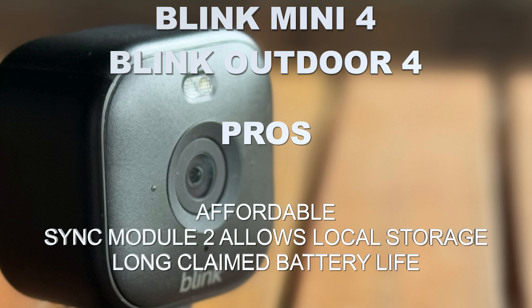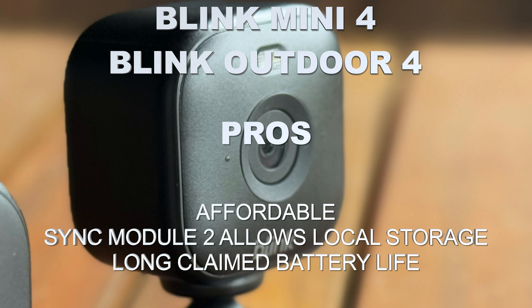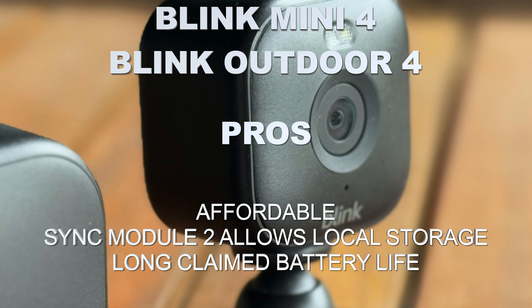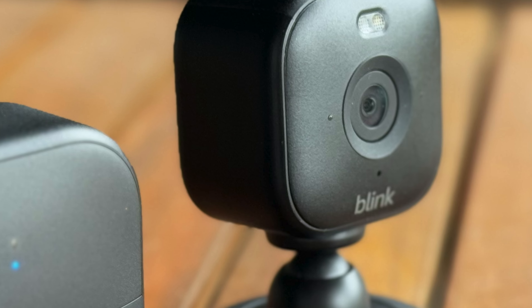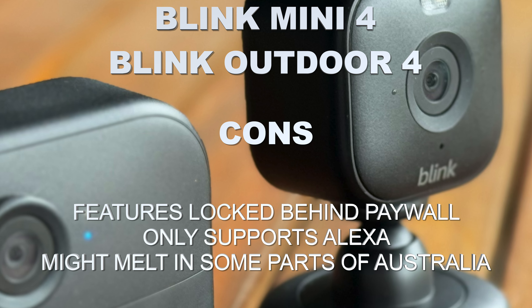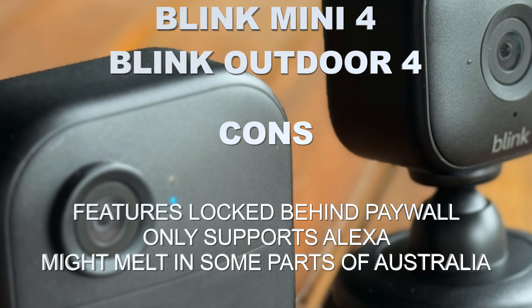And you still can subscribe, of course. But with the Sync Module 2 and a decent-sized USB drive, you don't really have to. There is a little more manual faffing around, but you're not tied to a subscription. And as long as those servers stay up — which, with that four-year promise, they pretty much should — then you've got yourself a nice budget system.